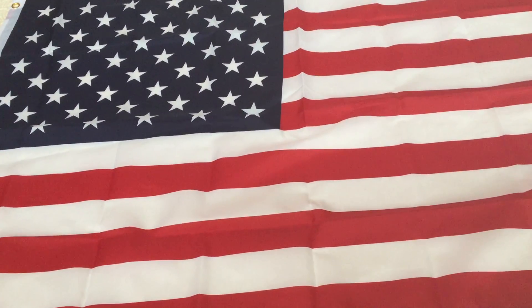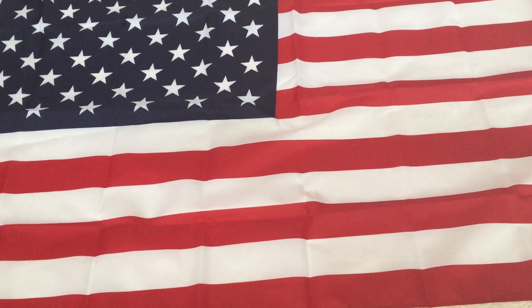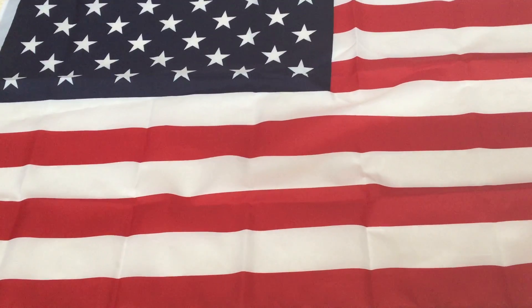Good morning. This morning I'm reviewing this 3 by 5 foot flag — it's laying on my bed right now. We have rain here in Kansas City and I will put it up after it stops raining for the 4th of July weekend. This is a nice flag. The stars are not appliqué, they're just printed — everything's printed on here.